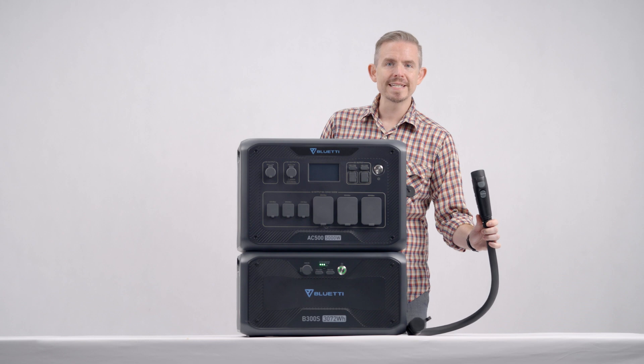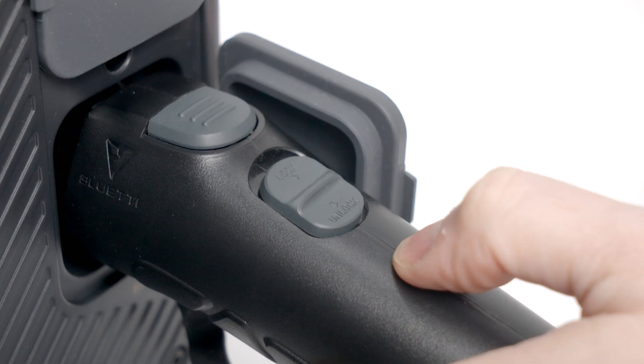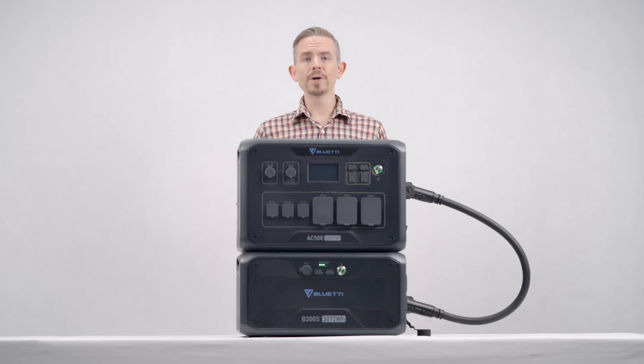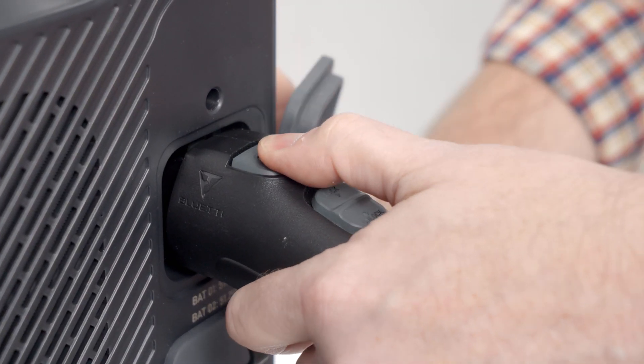All you need is this P150D battery expansion cable. Insert the cable then push this button to lock. The same goes for the other end. To unplug the cable, unlock it and then press the button to pull it out.